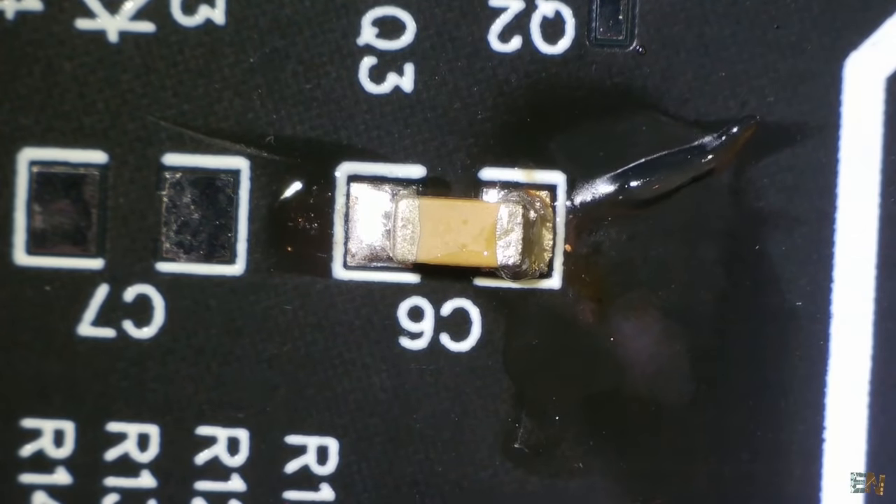For example, here we have an SOP16 format. Add solder to the tip and slide it on the first pad. Place the component and press against the first pin. On the opposite side, add flux to all the pins. Add a little bit of solder to the tip, slide the tip over all the pins, and there you go. Now add some flux to the other side and do the same — the component is now soldered in place.